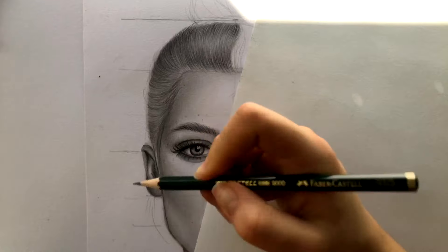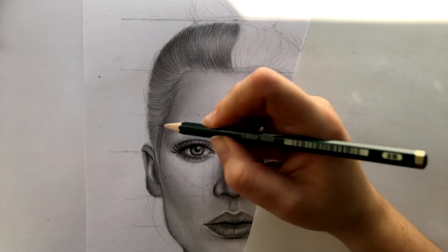I added a sloppy lock of hair here to give the drawing some life and ease.